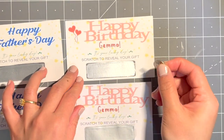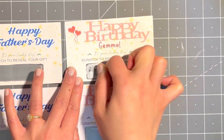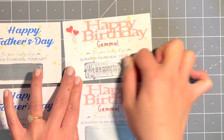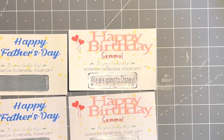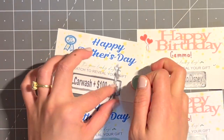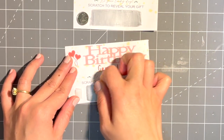Now it's time for the scratch and reveal. For the Birthday one we used a white crayon to protect the text, and for the Father's Day one we used clear tape. For these two I used the clear tape — I personally like the clear tape better than the crayon.